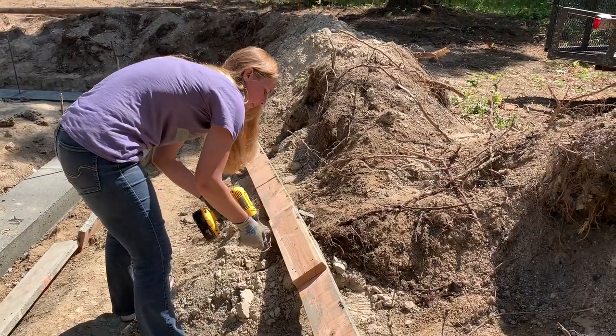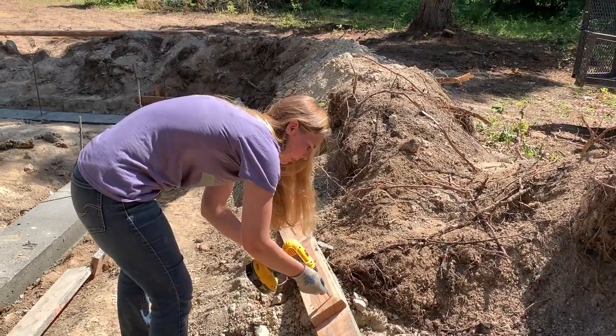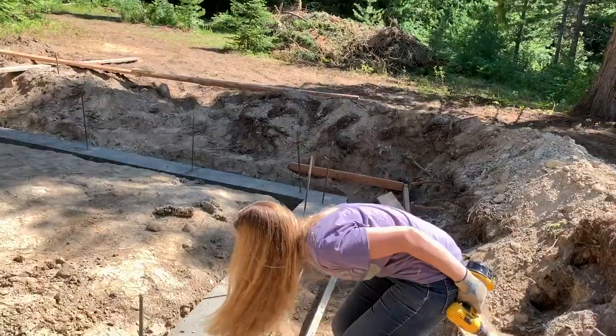We could mix that by hand, or we have a cement mixer — my dad gave it to us and he said he got it at a yard sale and it worked when he got it. It's such a little bit we might just do it in the wheelbarrow. Should we test out the cement mixer or do it in the wheelbarrow? There's a poll right up there — let me know. Jules says test out the cement mixer. I think it'd be cool to see it work. Let's get back to work.